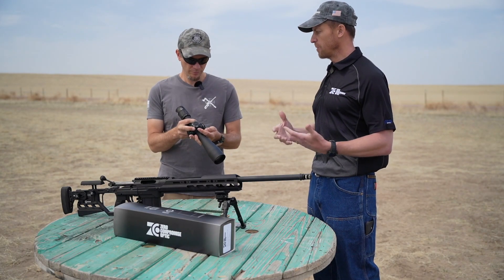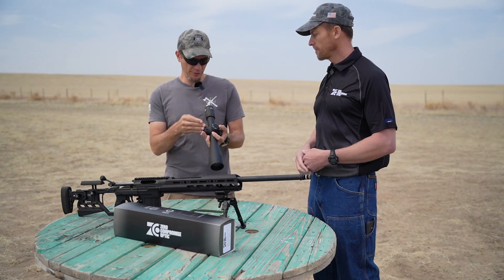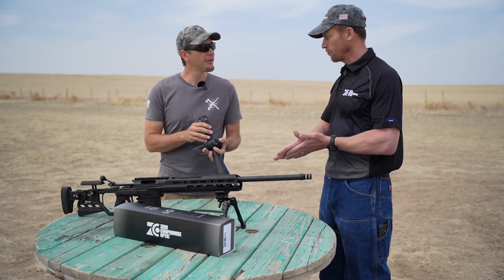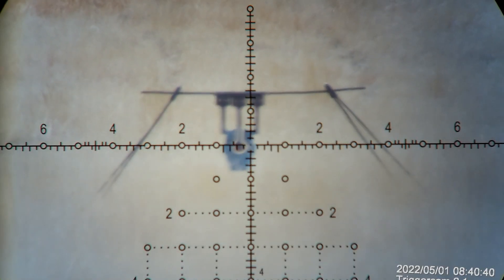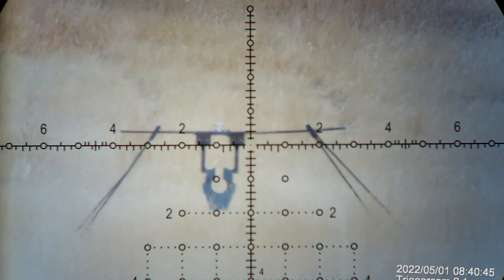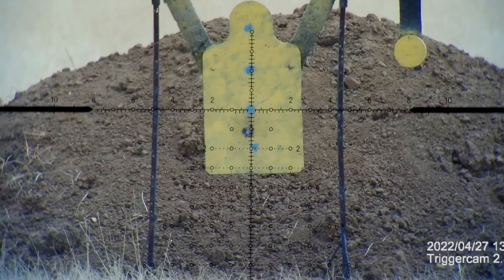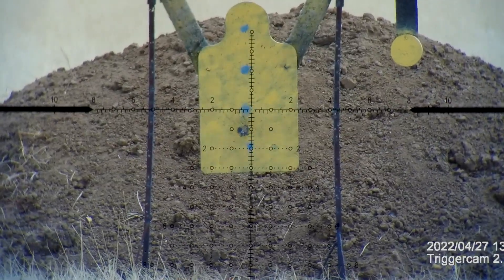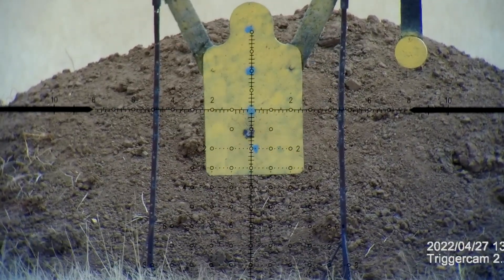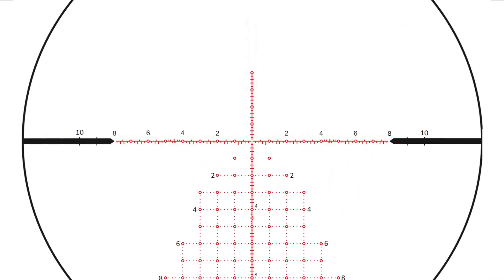We have mil adjustments on the turrets, and then our reticle — the Impact 3 reticle — was something Nick designed. That was pretty much his baby. The one we have here is called the Impact 3X, which is a slight modification off of the Impact 3. That came about because many competitors wanted a slight little modification, so we accommodated that to make it even better for the shooters that wanted it.